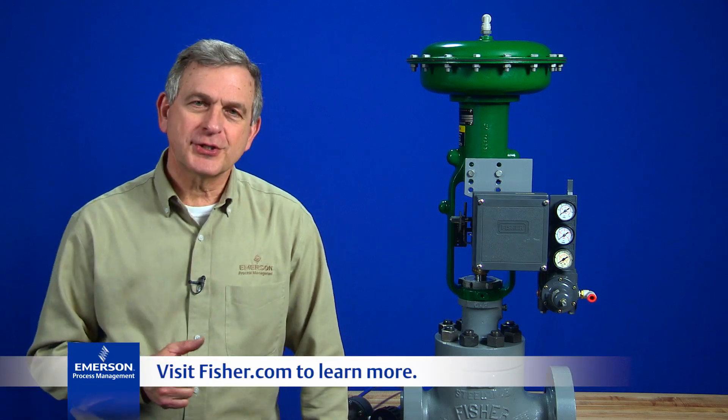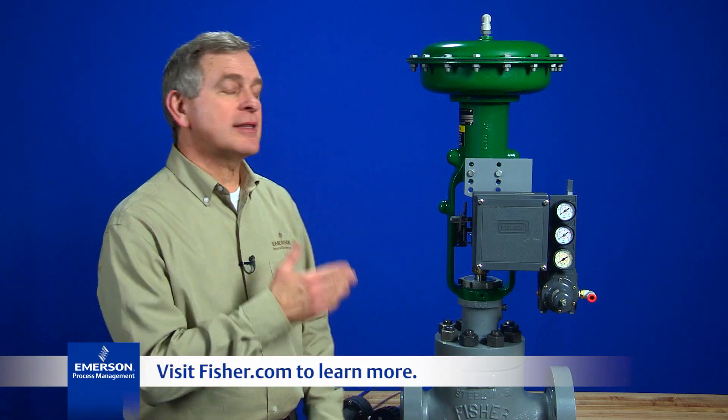Visit Fisher.com to learn more about the Fisher 3582 positioner or to contact your local Emerson sales representative. Thanks for watching.